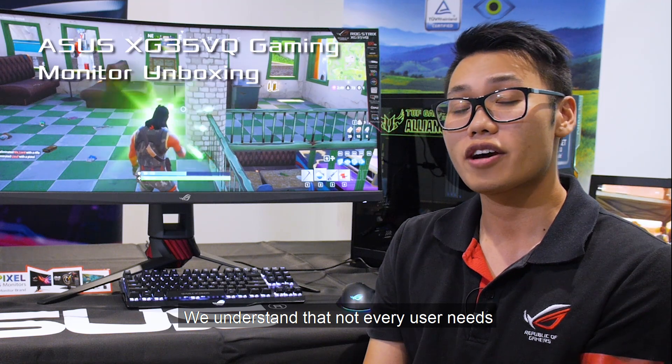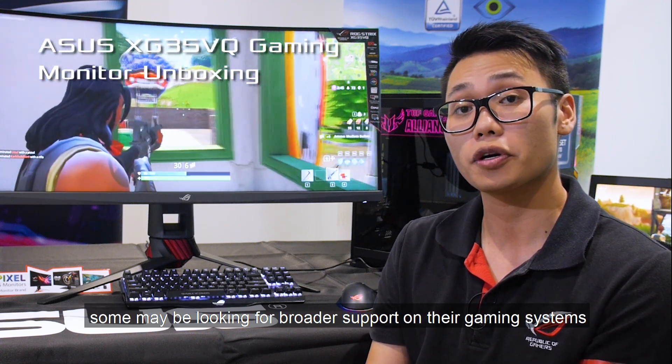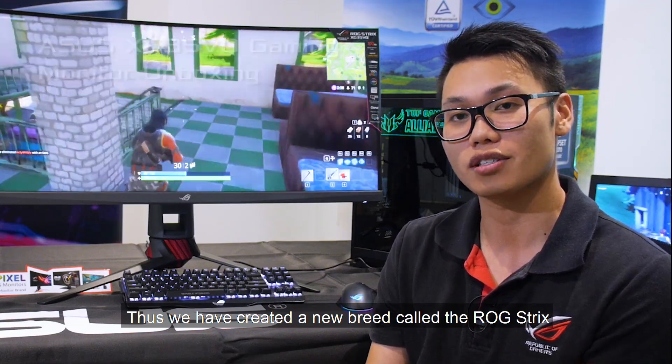We understand that not every user needs a G-Sync compliant setup. Some may be looking for broader support on their gaming systems such as consoles. Thus, we have created a new breed called the ROG Strix.